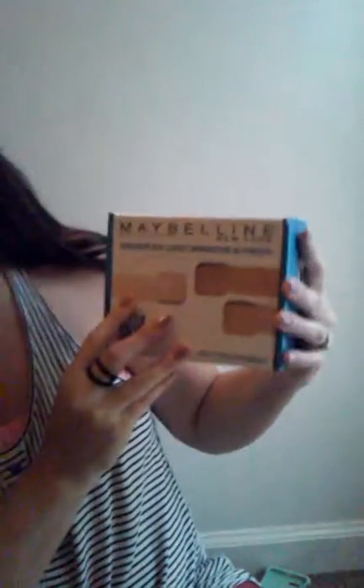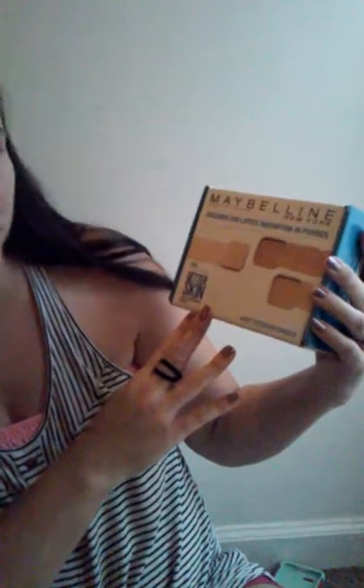It says, discover our latest innovation in powder. And it's the Superstay Better Skin Skin Transforming Powder.